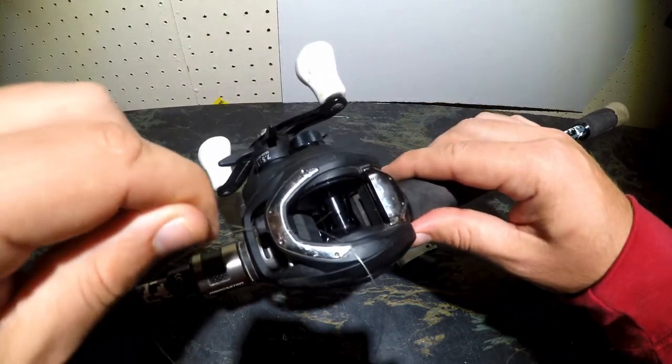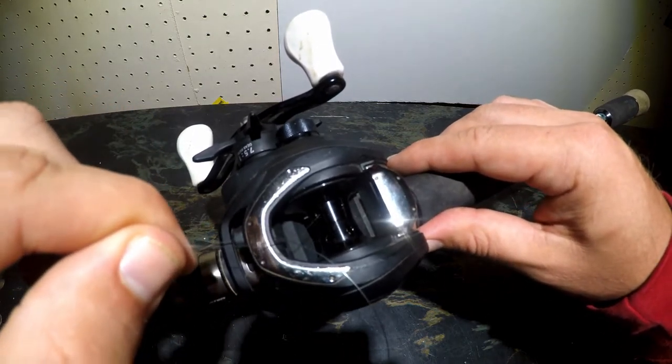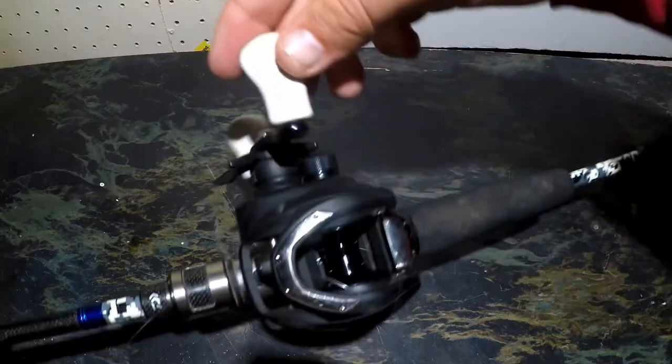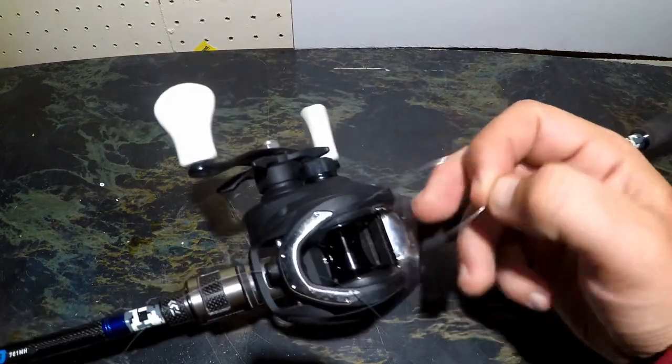The reason for this — when you get that line stuck in that reel like that, you're going to turn the reel once or twice so that the line gets wrapped around the spool. That will enable you to tie a knot around that spool. So now that my line is wrapped around the spool, I can begin tying the knot.